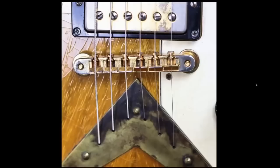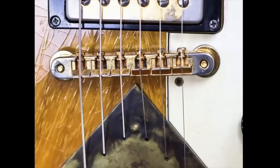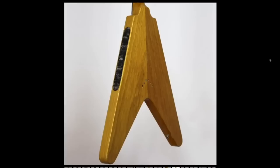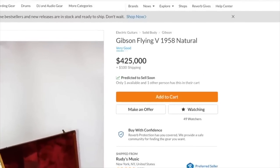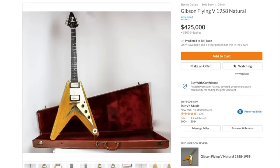The finish is all checked out, but what is going on with the intonation? I doubt that's right, but it does say it's been completely checked through and fully set up by their in-house luthiers — I'd be surprised if the intonation is correct on that. But at the end of the day, if this is what they say it is, an original Flying V doesn't get any cooler than that. The headstock is beautifully aged with a serial number that dates it to 1958. The price? $425,000 — more expensive than a Burst, and considerably so, but still a little bit cooler in my opinion.